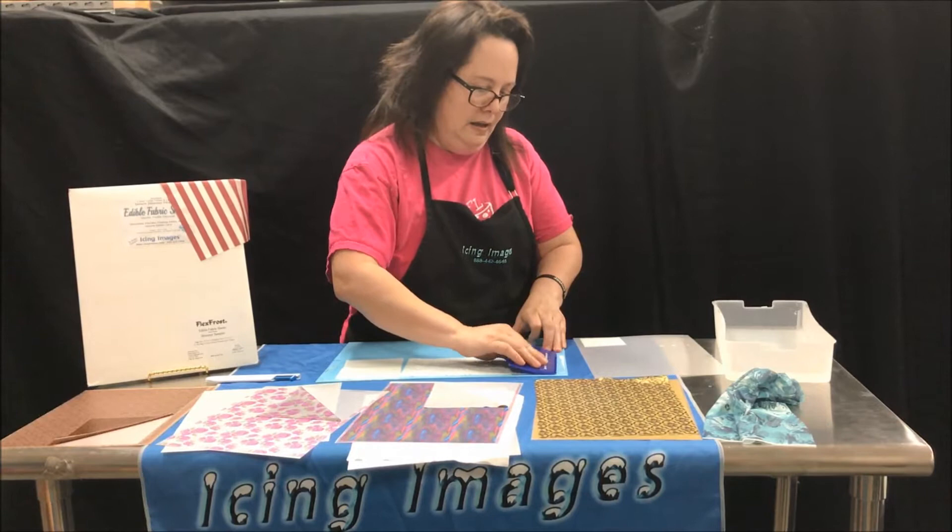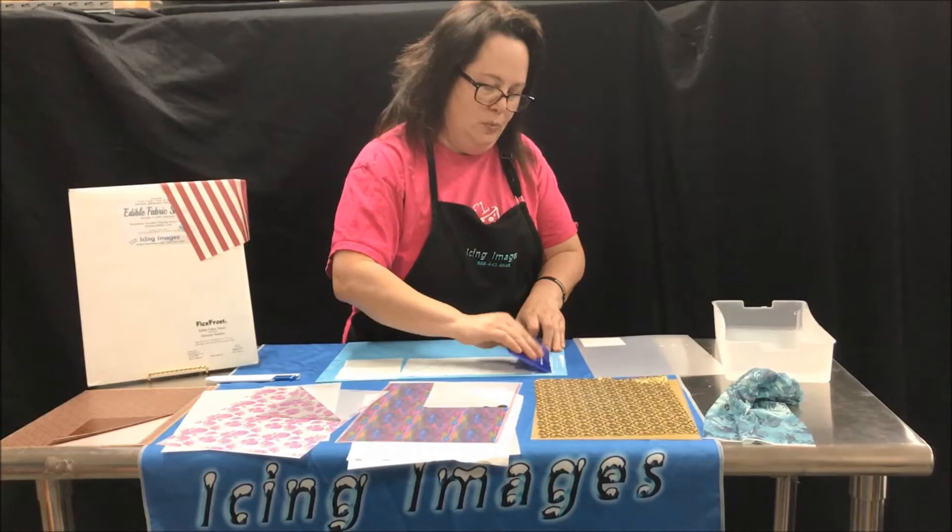Then you use your scraper and you just start scraping. It may take a minute before it gets wet enough, and if that's the case you can either add more water or just wait a second. That's all I'm doing — just pushing this in.